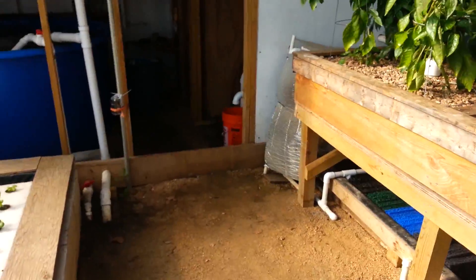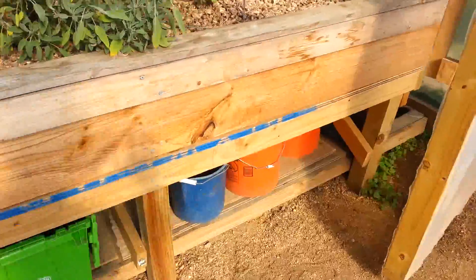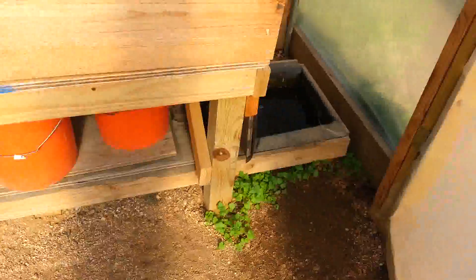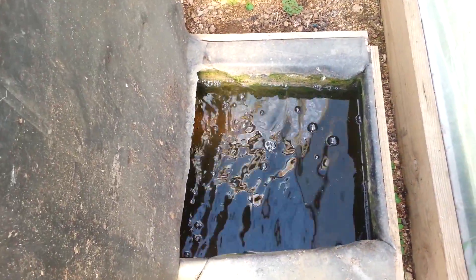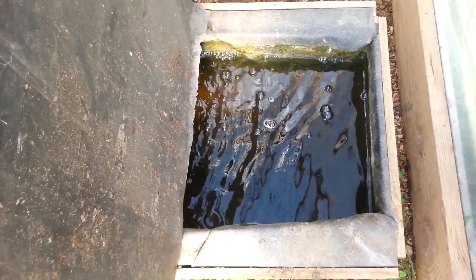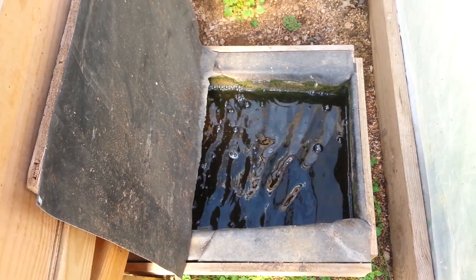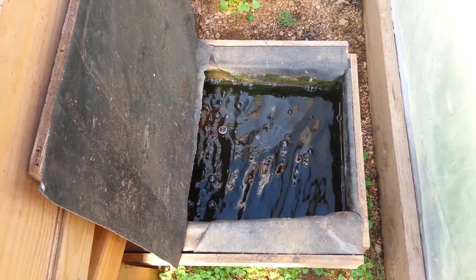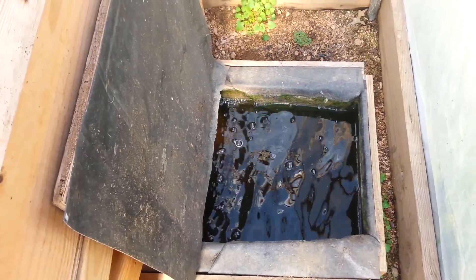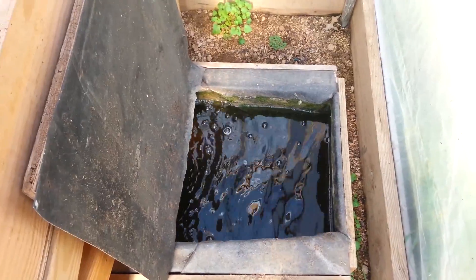I'll mention that all of the solids that we capture from the swirl separator and from the net filters don't go to waste. They go into another tank — a buried tank over here — called the mineralization tank, basically an aerobic bio digester. It's heavily aerated and we put all the solid waste in there. The turbulent, heavily oxygenated water breaks the solid waste down and creates an environment for the heterotrophic bacteria that break those solids down into dissolved nutrients, which we then skim off the top and put back into the system.